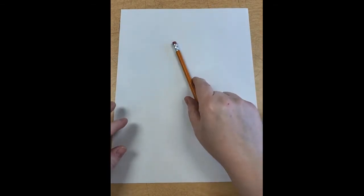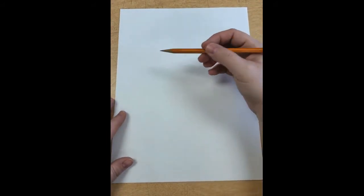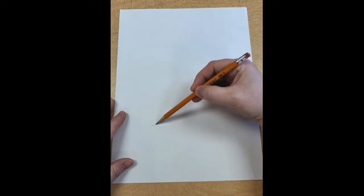We're going to do a step-by-step drawing again today — we do something similar every Wednesday. Today we're going to try something a little new. You'll need a piece of paper, a pencil, and a blending stick or a q-tip if you have one.